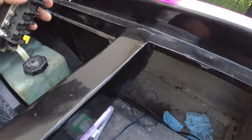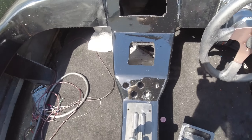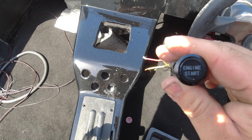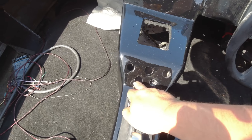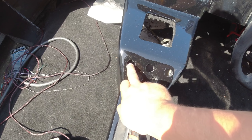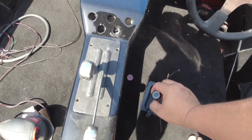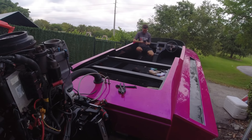I'm gonna be using this circuit board — I drilled out the holes — and we're gonna have a start switch, a button ignition switch, right next to the start ignition, and then three bilge pump switches. That's the only electrical I'm gonna be running for now.